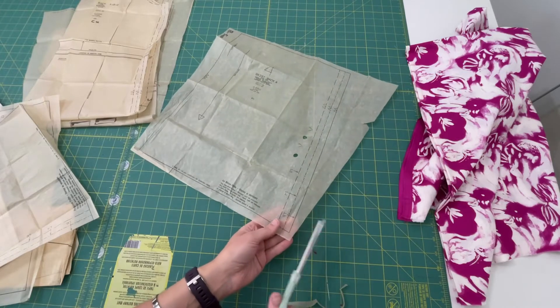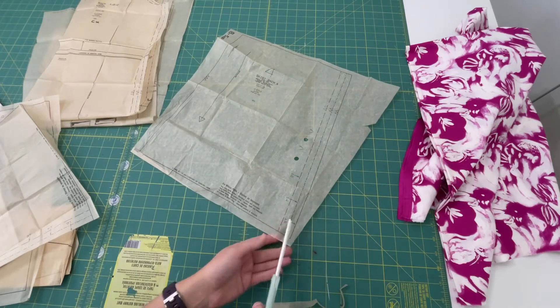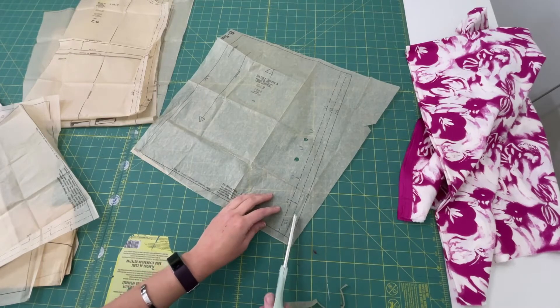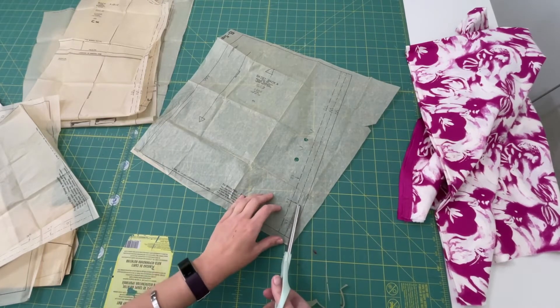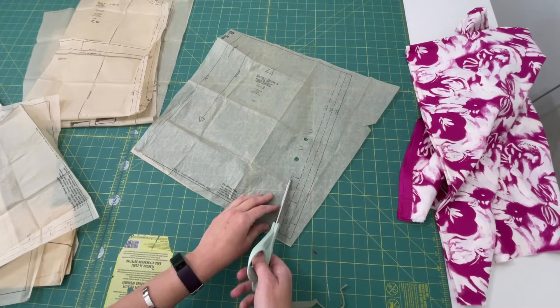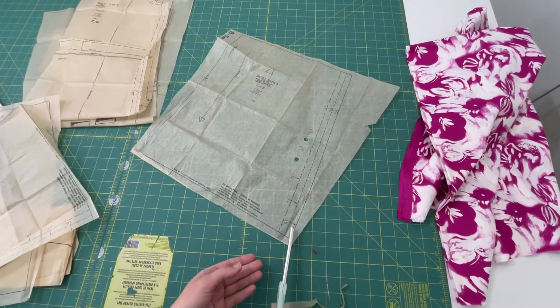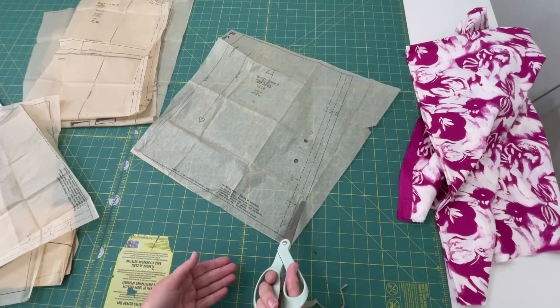There's a thick line on the outside, and as you can see, there are different sizes marked here. The 16 is a thick line, the 14 is the dash-and-dot line, and the 12 is the dash line. So you want to go with whichever line corresponds with the size that you're making.